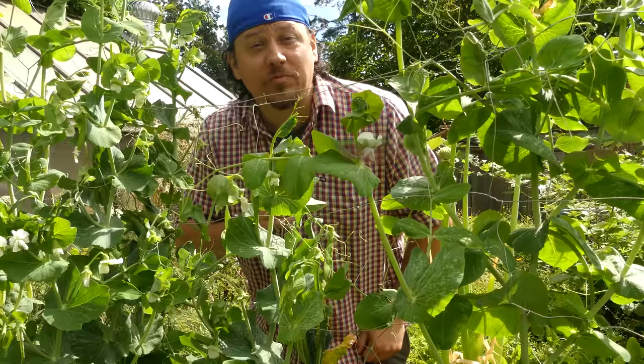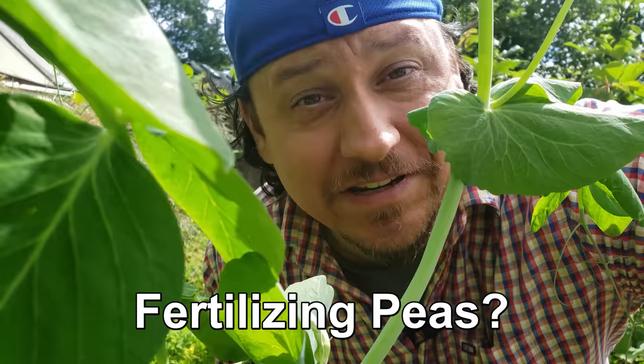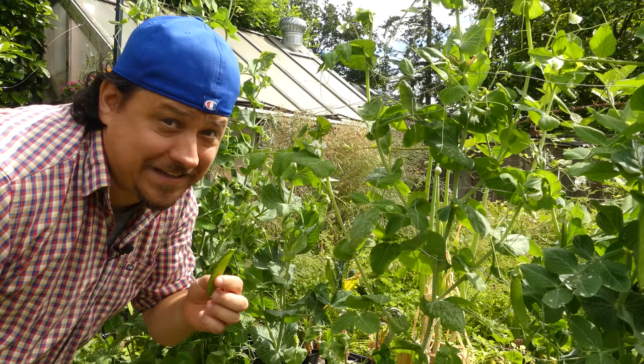Hi, I'm Jeff from the Ripe Tomato Farms. Welcome to another episode of the Garden Quickie, the show where in two minutes or less, we solve all the hard questions of gardening. Today's episode is all about fertilizing your pea plants — or rather, do we even need to? Time's short as always, so let's get into it.